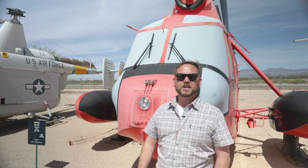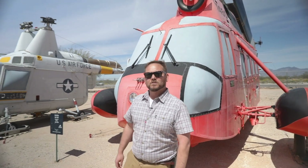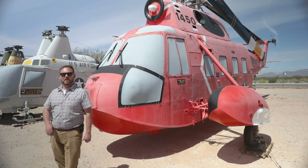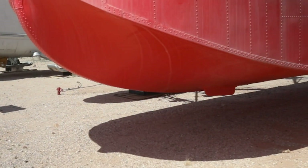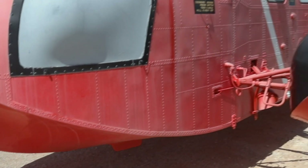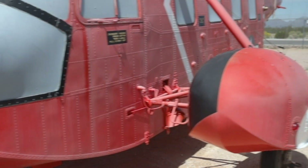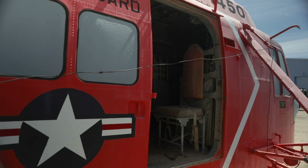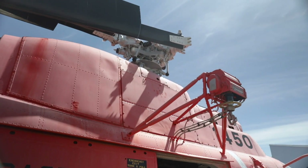Here we are next with the Sikorsky HH-52A Sea Guard. It was the first turbine-powered helicopter used by the Coast Guard — a medium-range amphibious search-and-rescue helicopter. You can see that it was one of the first helicopters designed with a boat hull and also outrigger pontoons, allowing it to keep stable in the water when it lands.